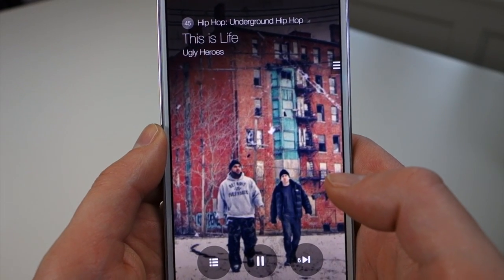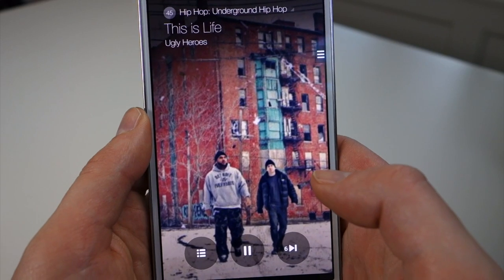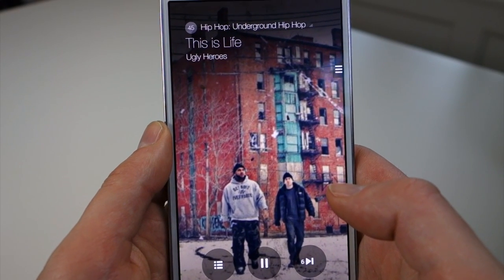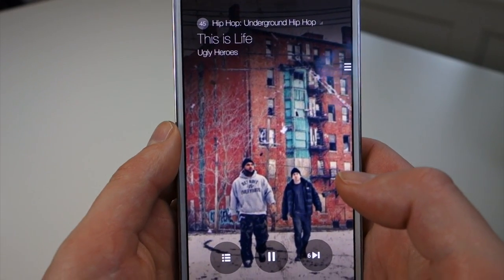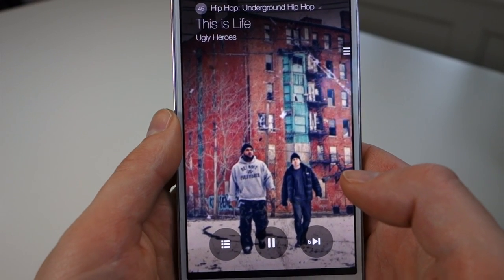They've partnered with Slacker Radio to give you a radio-like or Pandora-like experience that has over 200 genre stations and also over 13 million songs. I've taken the time to look through at least the hip-hop section a little bit and found all the artists I wanted. So the catalog actually seems to be pretty legit.